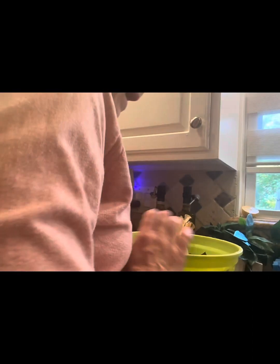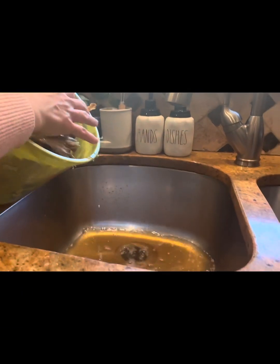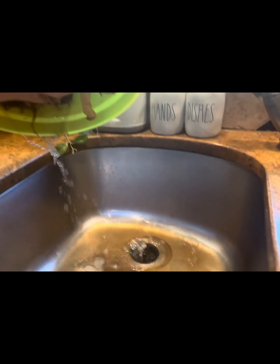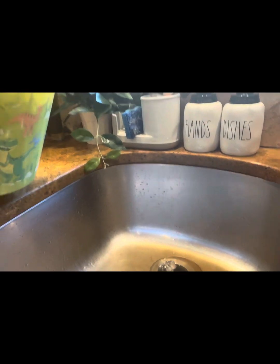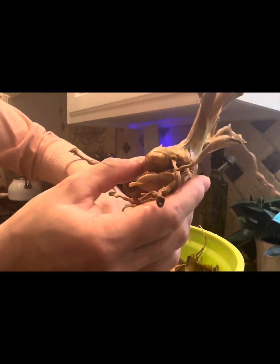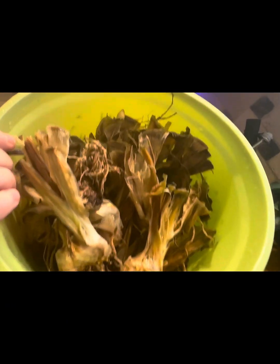Now let me drain out the water. I'm draining the water from the bucket into my kitchen sink. Here are our rhizomes — I have a whole bucket of them — so we're going to go right now and plant them in my home garden.